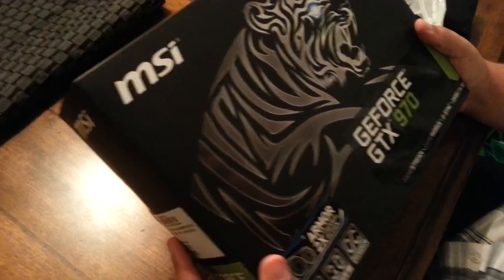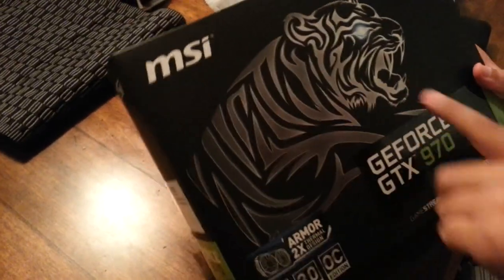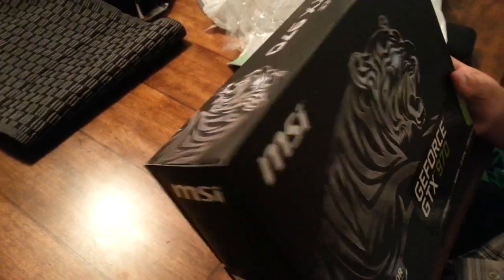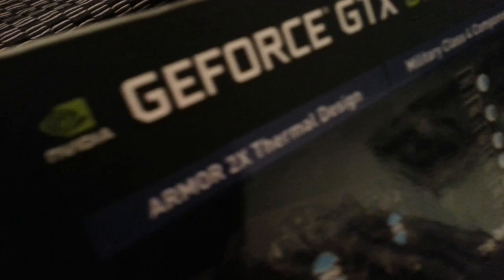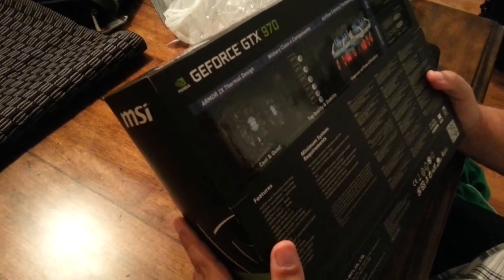This is the Tiger Edition — I'm not joking, it's actually called the Tiger Edition. I don't know where to find that on the box, it doesn't say it anywhere. The box looks cool though, it's got the GTX 970 on it. This is the best of its kind.